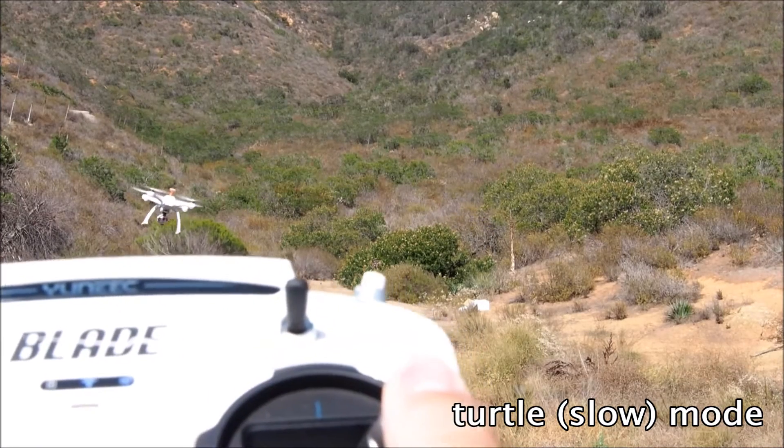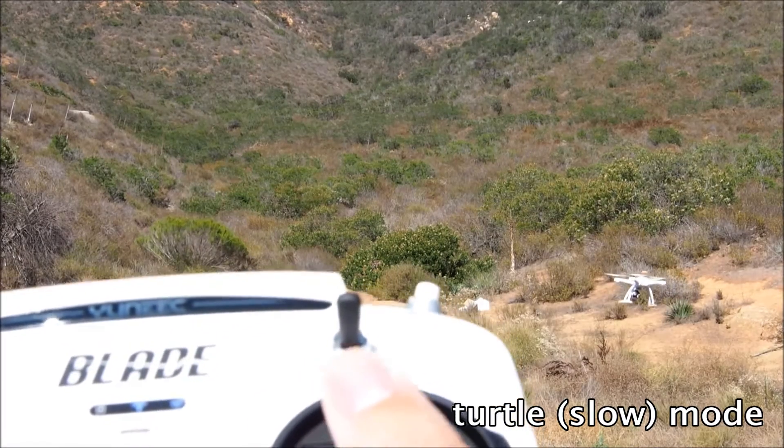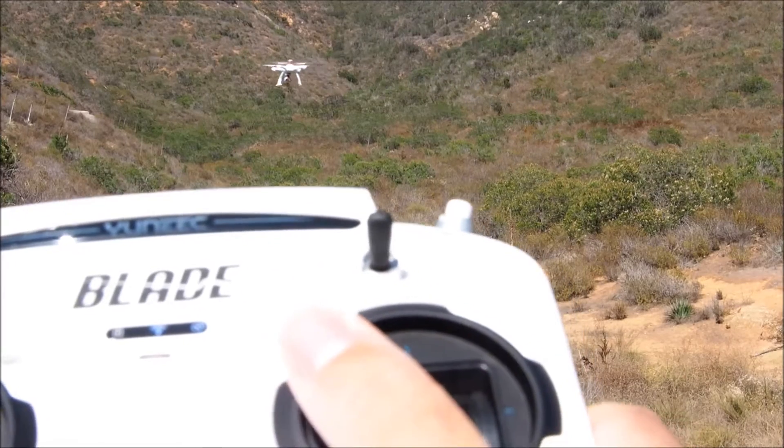In this video, I show the basic control responsiveness of the Blade Chroma — in other words, how long before I move the relevant control stick into a new position and the unit responds to that input.